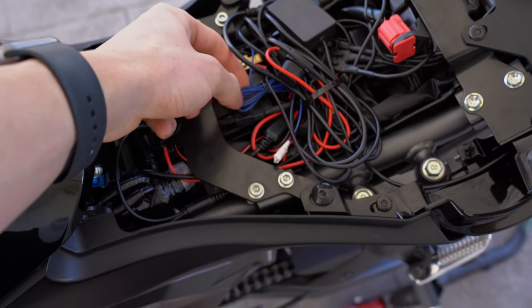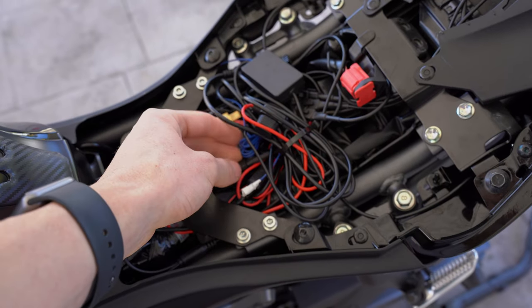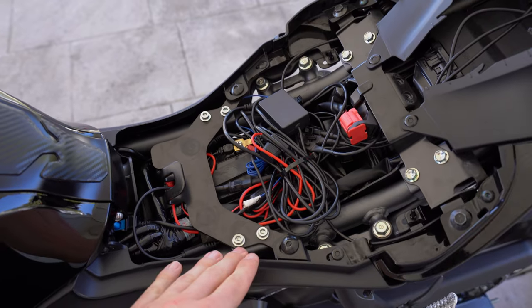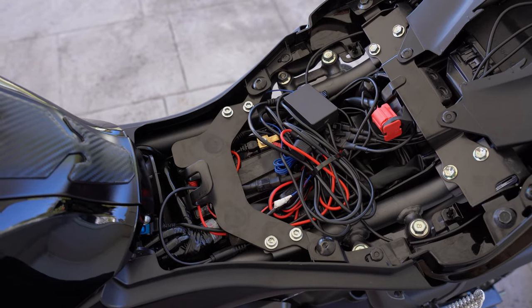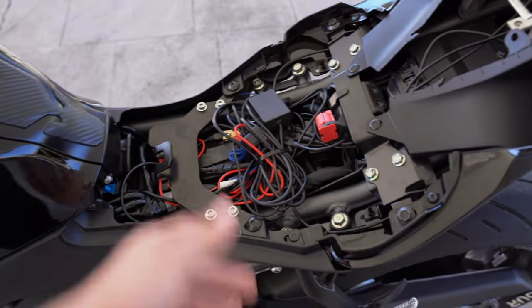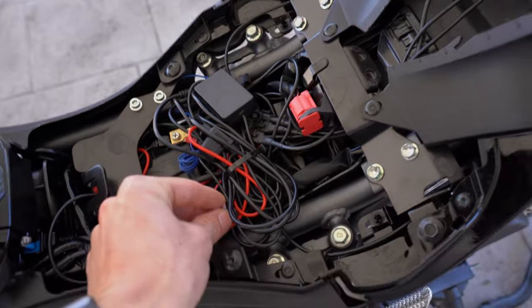Apparently this blue cord connects to your brake line so that when you brake, all the LEDs will go red from whatever color they are — which is kind of cool. But I can't be hooking that up and I don't really want it to do that anyway, so I just put some tape over it to make sure it's not going to cause any issues with all the other stuff in there.